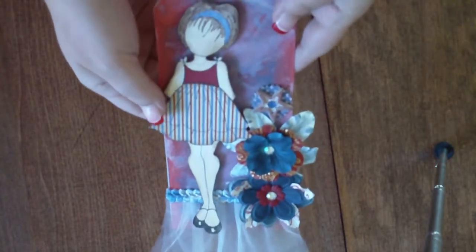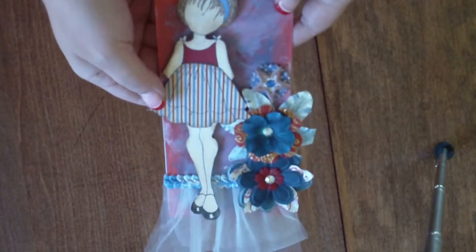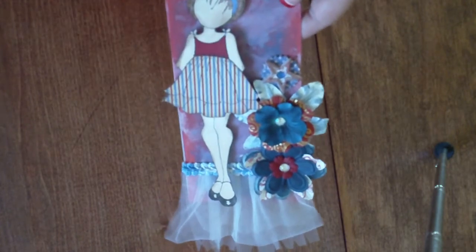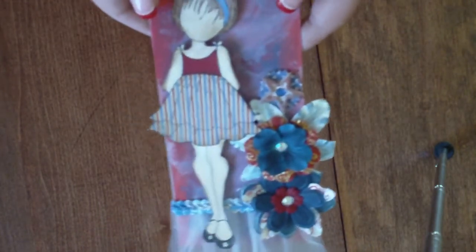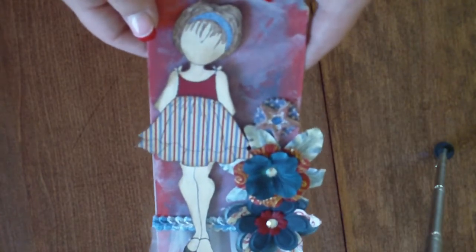Hi everyone, it's Rebecca with minialbumscraps.ning.com and I just wanted to give you the rules and introduce you to the July tag swap over at Mini Album Scraps.